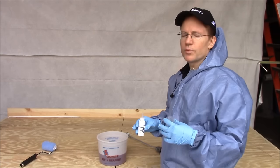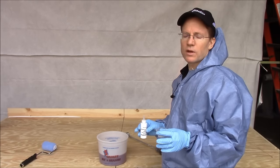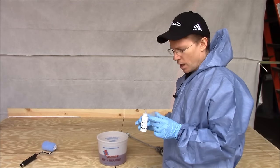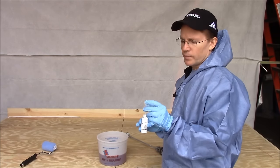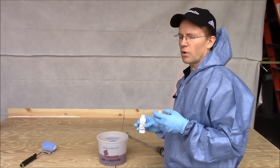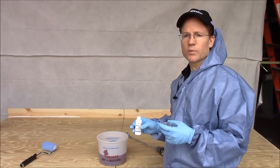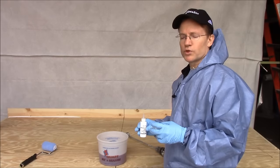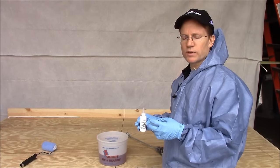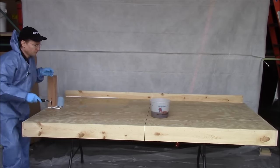Now we're going to mix the resin for the primer coat. The amount of hardener you use depends on the temperature outside. If you look at the back of the can of resin, it will tell you how much hardener to put in according to the temperature — it's in cc's or milliliters. You should start with a small batch, like a quart, so you can see what your working time is. Then once you know your working time, you can increase or decrease the size of your batch. The next step is to prime the plywood, but before we get to that, there are a couple of things we have to talk about.